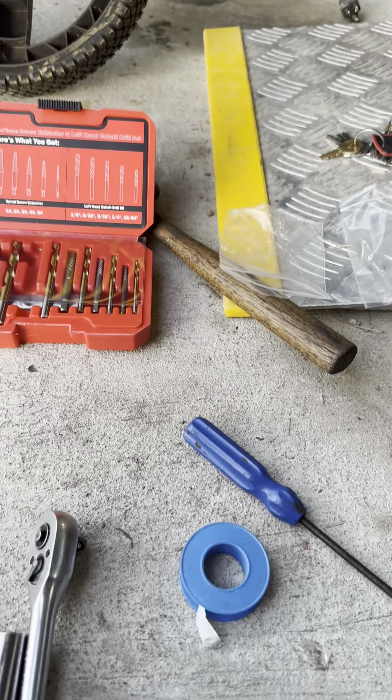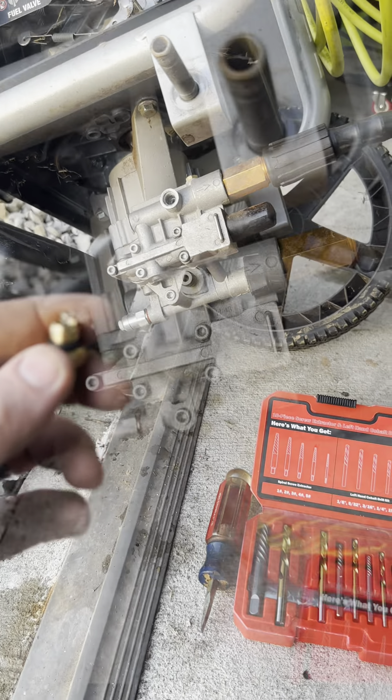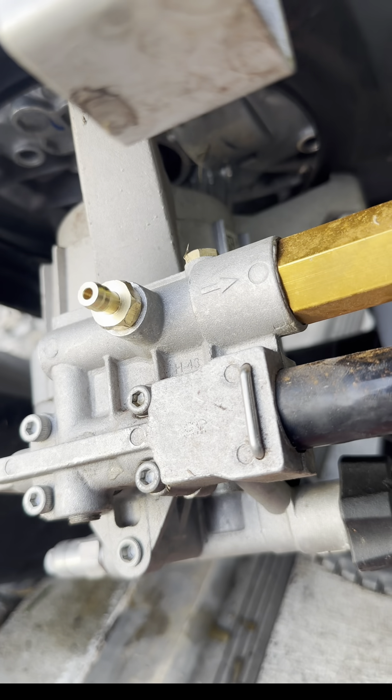Each kit is going to come with your new valve, a bottom o-ring that goes right there, a top o-ring that goes up here, and then the ball valve that goes inside with the spring.